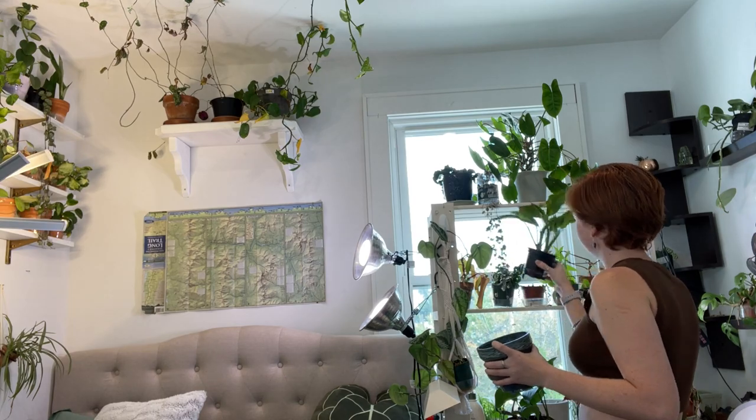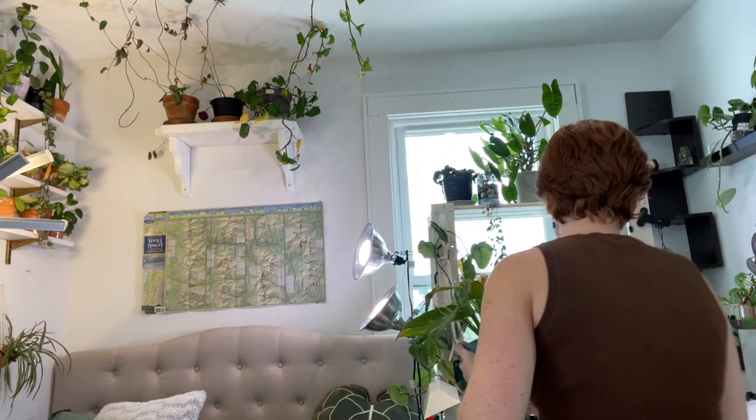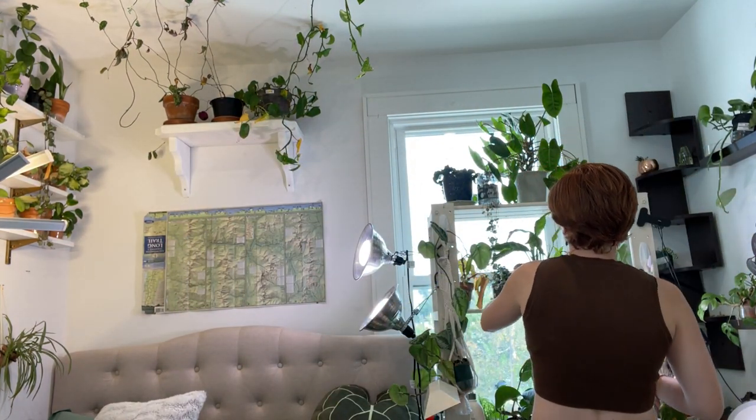Now let's do this one. I think I want to put something tall into it — this is my variegated peace lily, which is sort of struggling but doing fine. The pot is a little bit big for this, but I kind of like that. I've never seen plants in my pottery before! Put that right back there — it looks so cute.